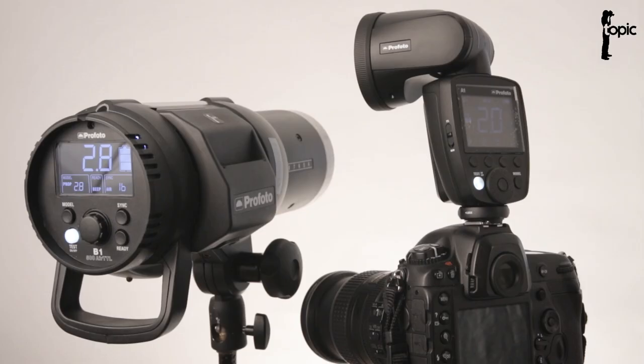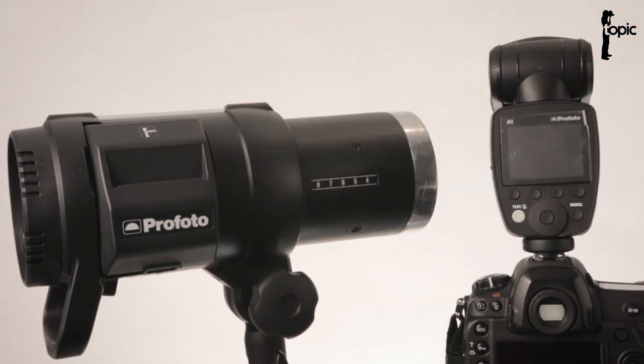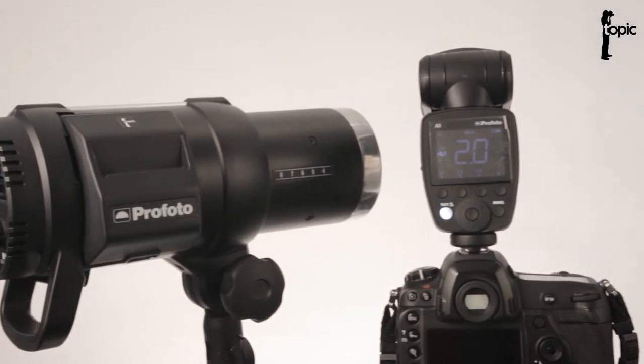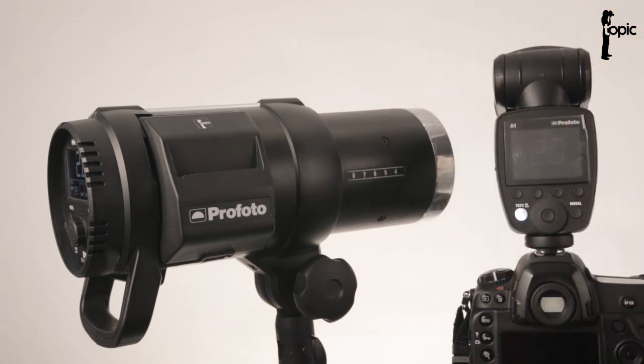Hi everyone. In this video I'll be exploring the use of the Profoto A1 as both an Air TTL remote and slave. I'll be using the A1 on a Nikon D5 alongside a Profoto B1 500 Air TTL unit and also with the Air TTL remote. The A1 is being marketed as smaller, lighter, and easier to use for those that still consider the B-series lights big and bulky. Profoto also promises seamless integration of the A1 into the Air TTL system — basically plug and play. So let's test it.